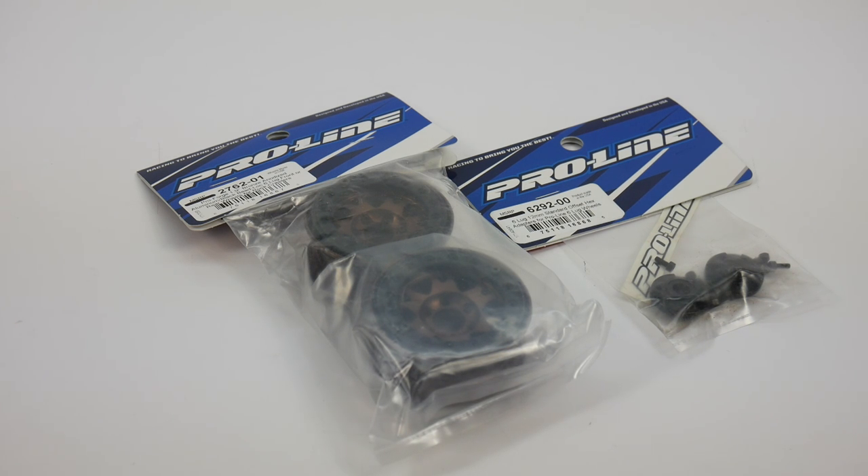Hey guys, Rich here from the rcnetwork.com, and today we're going to have a look at the new ProLine ProForge Aluminum Anodized Wheels. These are the 1.9 versions. Can't wait to get these out of the package and show you guys how great these things look.